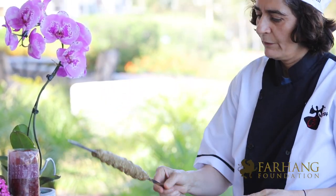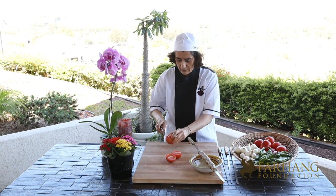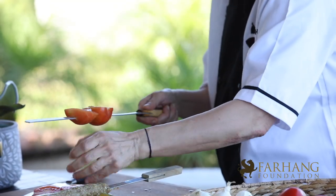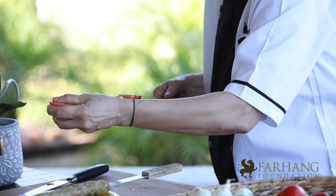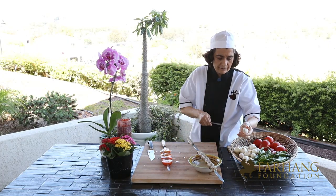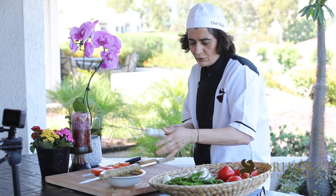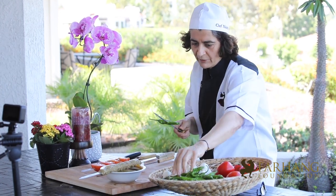This is a perfect kebab Kubideh. We also have a lot of sides: tomato on a skewer, a lot of bread, small onion, and don't forget about pepper for the barbecue.